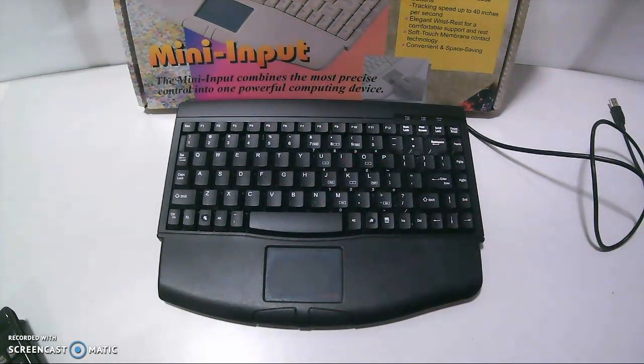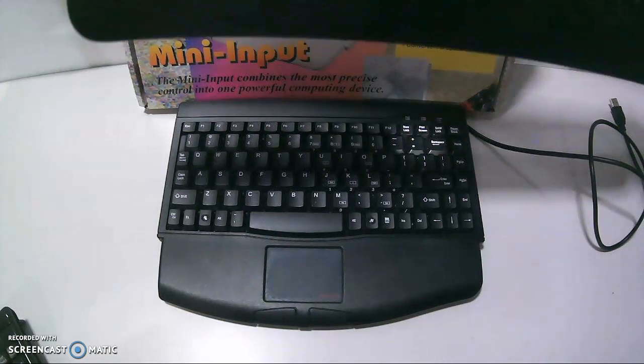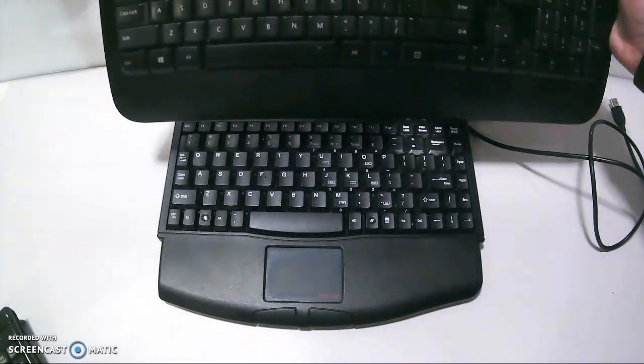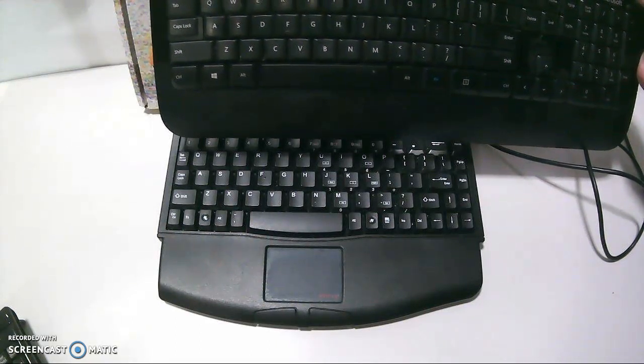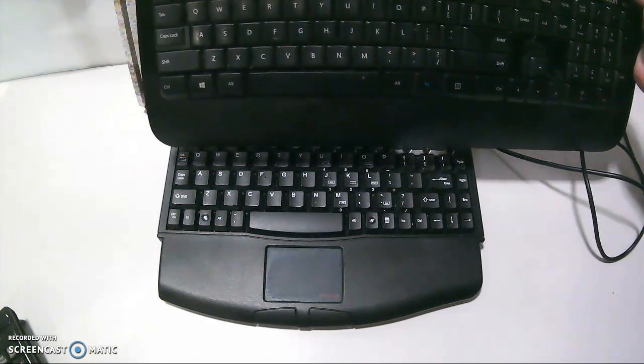In general, the keys are a little bit closer together than a typical keyboard. You can compare it right here — you can see that they're a little bit closer together, but not by much.